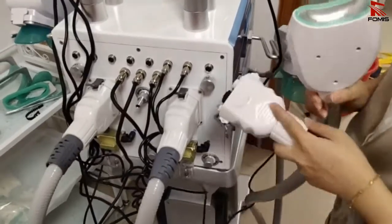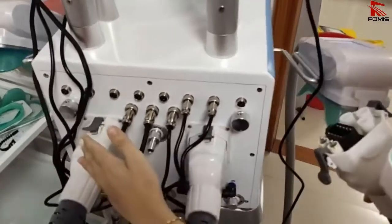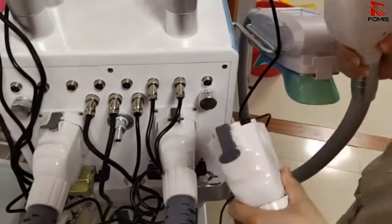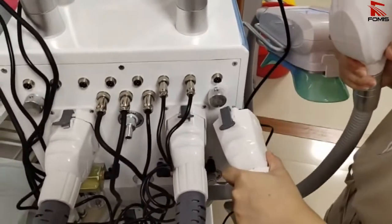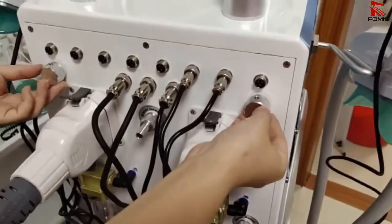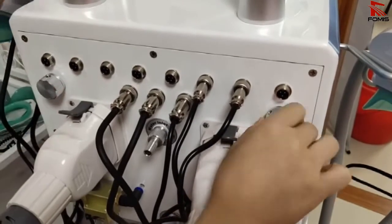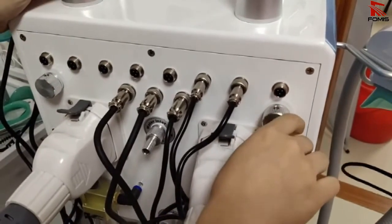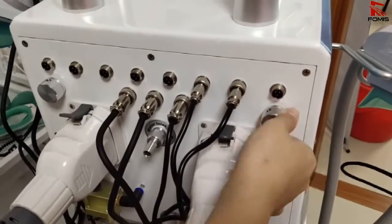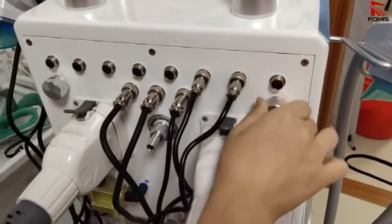If you want to use the third handle, you need to take off one of the two connectors and connect the third handle to use it. The two buttons on the handle control the cryo vacuum — turn left to make it stronger and turn right to release the vacuum.